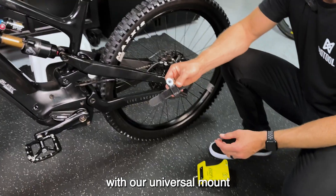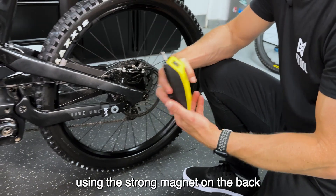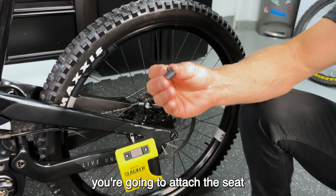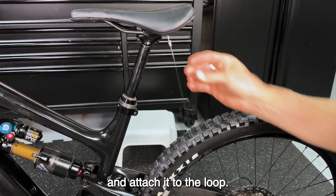Start with the universal mount that comes with your Slacker and attach it securely to the bottom of the frame. Then attach the Slacker using the strong magnet on the back to the universal mount. Attach the seat rail loop, which is also included, to the seat rail. Finally, extend the cable and attach it to the loop.